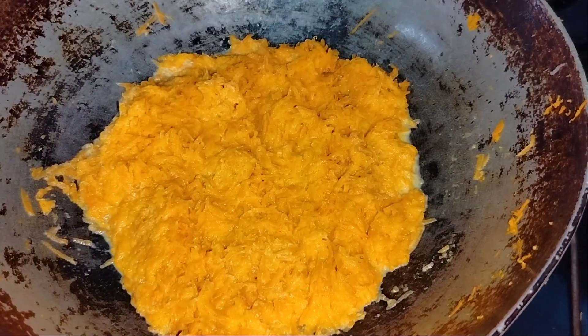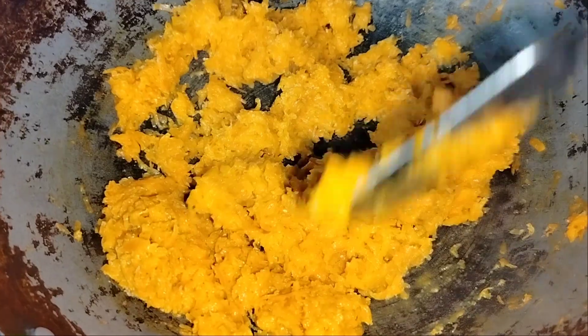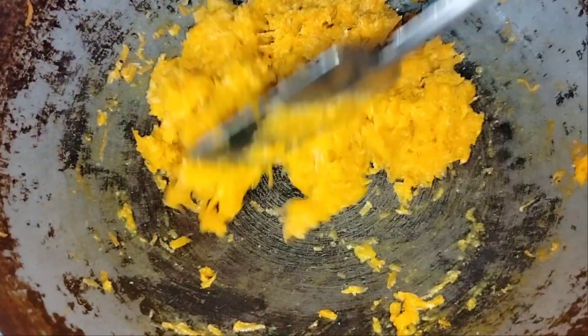We will mix the dishes and cook for 3 pieces. If you want to cook it, you can cook it for 5 to 10 minutes. Now you can see it here.